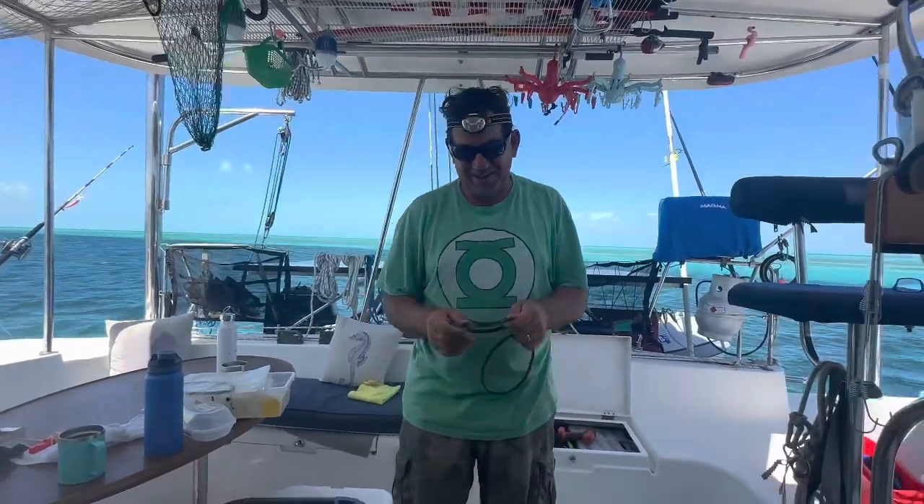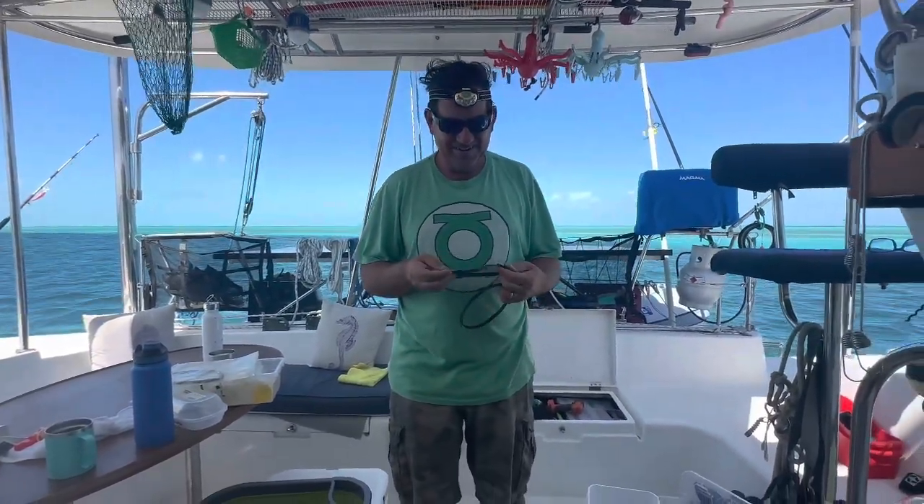Is he still cutting off my head? Yeah. Told you you were cutting off my head. I think he's trying to cut off the headlamp, actually. Okay, anyway.